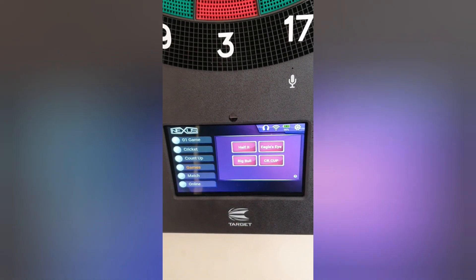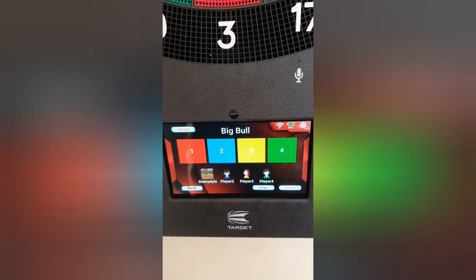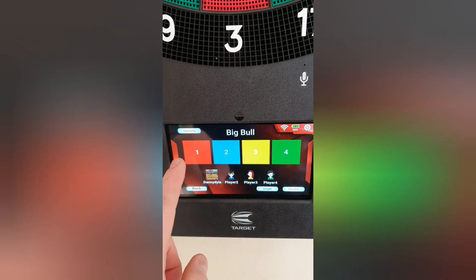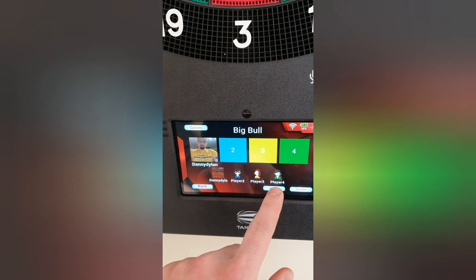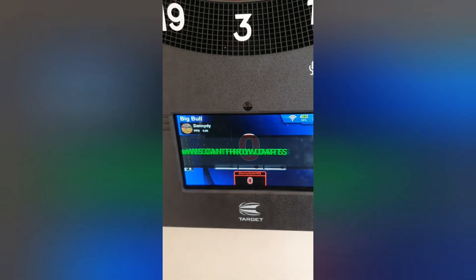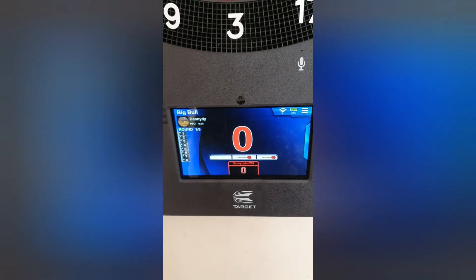For novices and young kids I recommend Big Ball. The reason for that is you can have up to four players. I'm just going to add myself here for the moment and hit 'Single', and that takes us into the game.